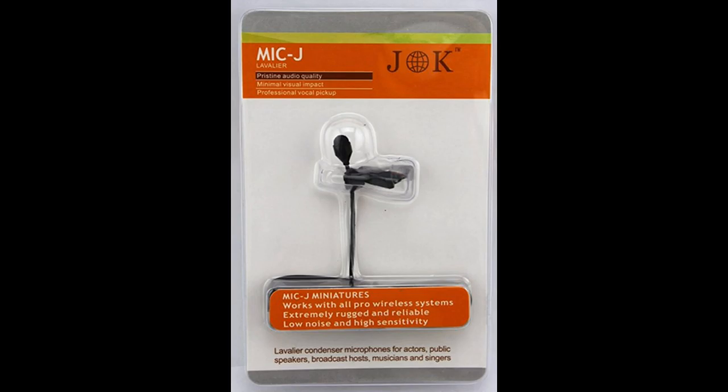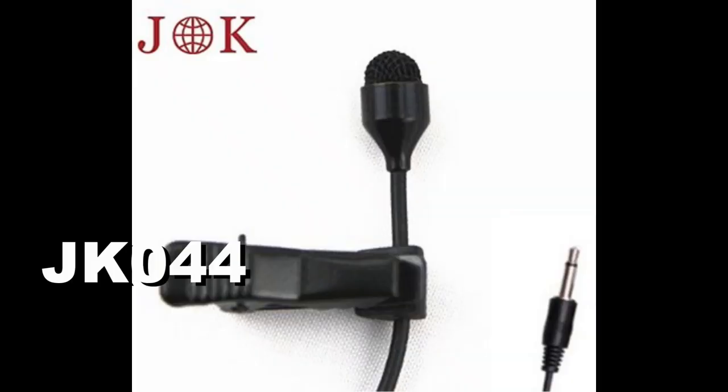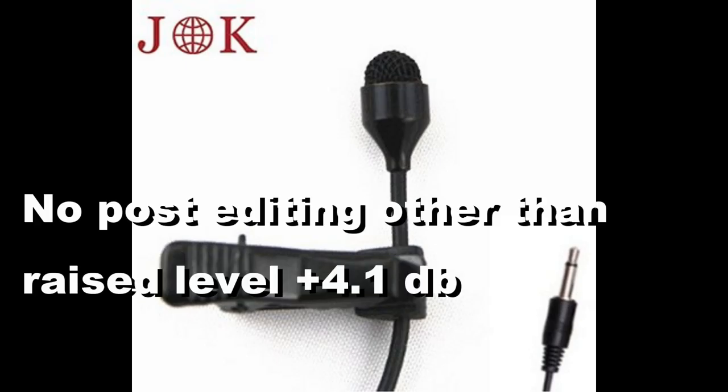This is a review of a very cheap lavalier microphone — under $30. It was actually $29 from Amazon, and this is the JK044 lavalier microphone.